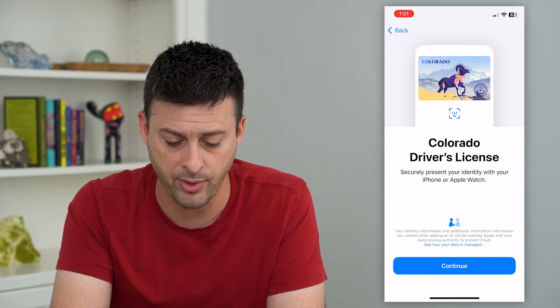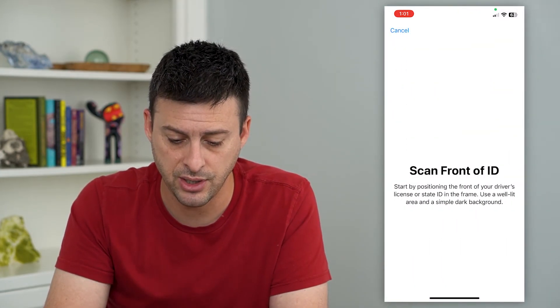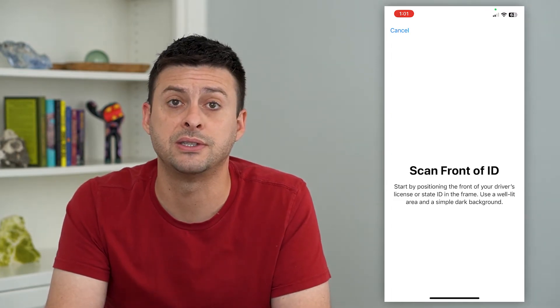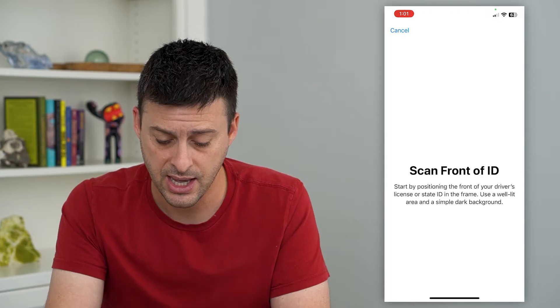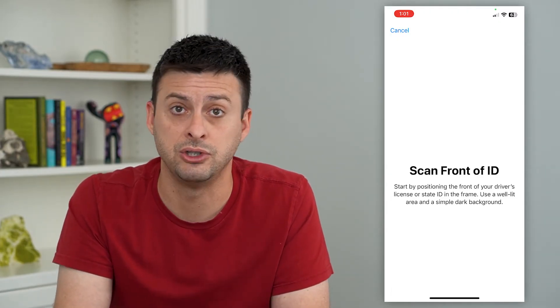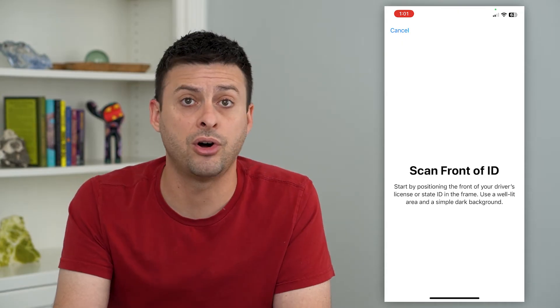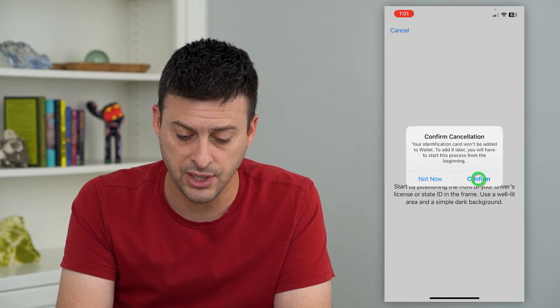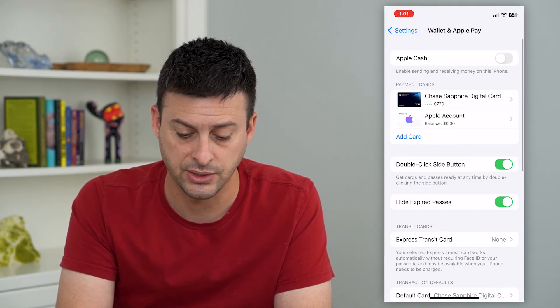Say I'm in Colorado — I can tap on that, hit Continue, and it'll ask me to scan the front of my driver's license, then the back. After that, you'll be able to use it whenever you need to — say, to buy alcohol, to show anyone to verify your age — it'll act just like your normal driver's license.